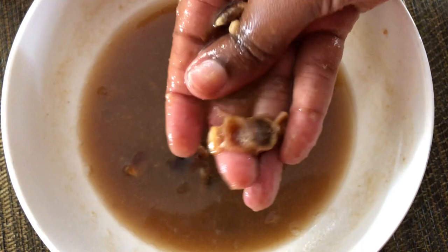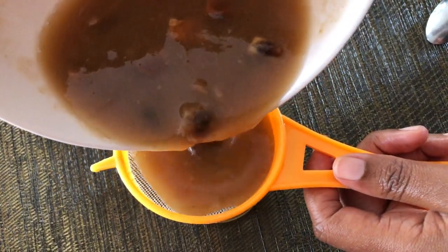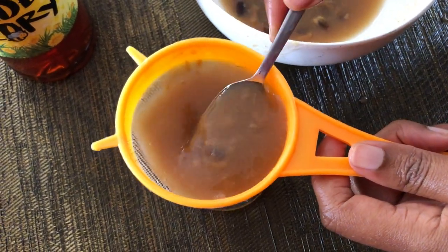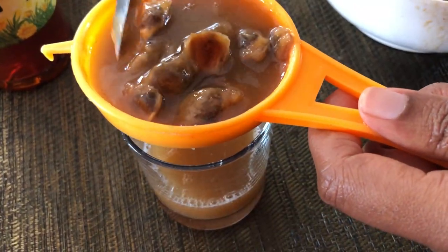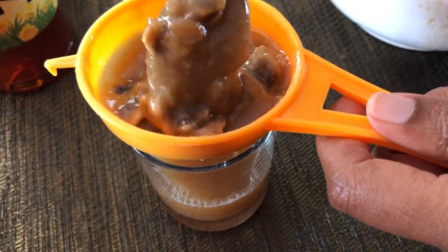Now we strain the juice after we have finished removing the pulp. You can see how thick it is here — very thick — and we're just straining to get out the seeds. You could always run this through a blender and rub off the pulp from the seeds, but we're just doing the manual style in this case.